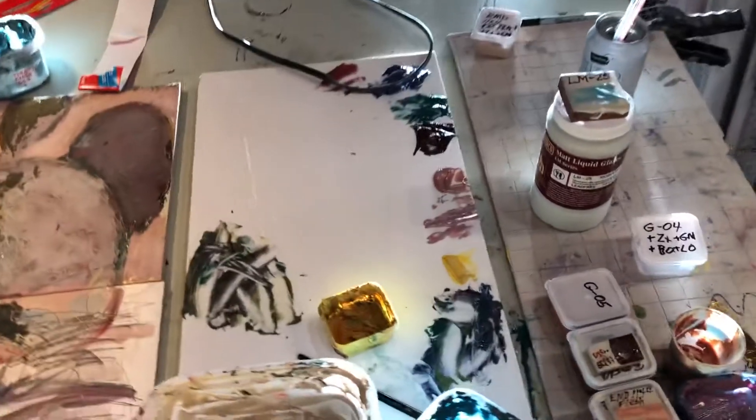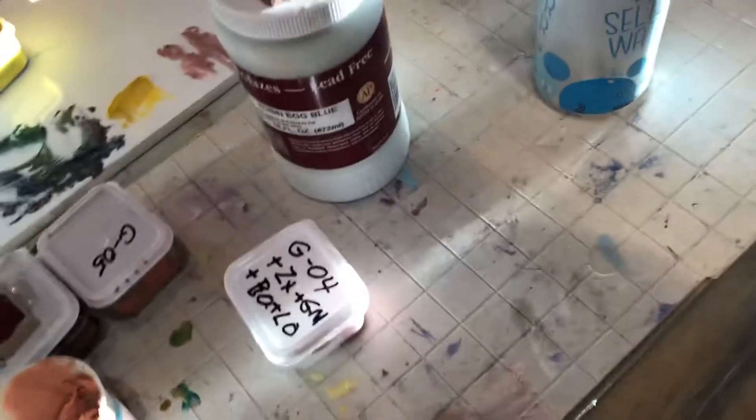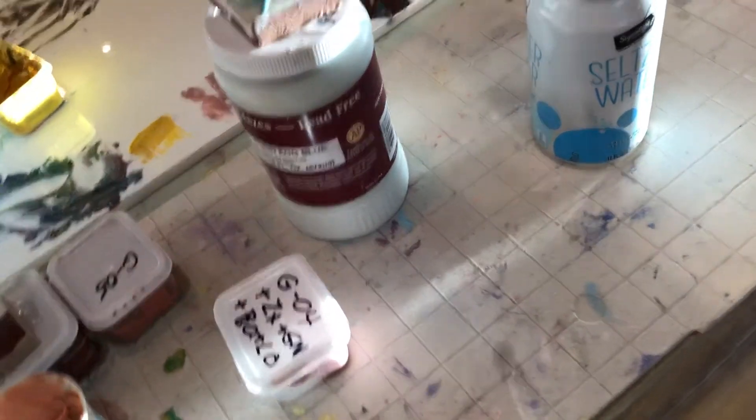Here are some of my homemade glazes, and I also used an Amaco low-fire mat — and that's all the colors fit right in here.